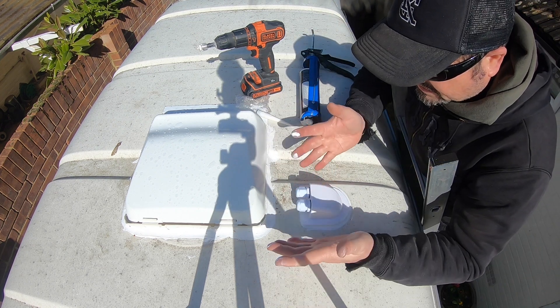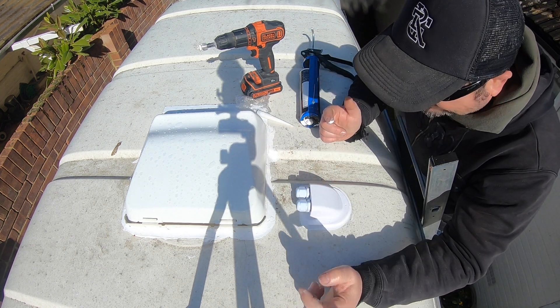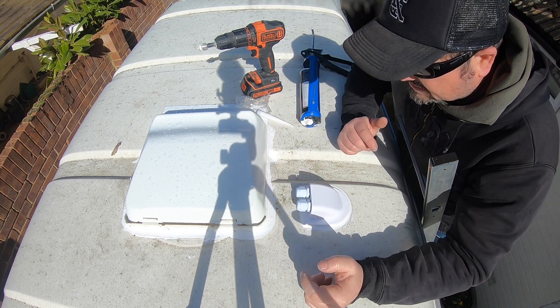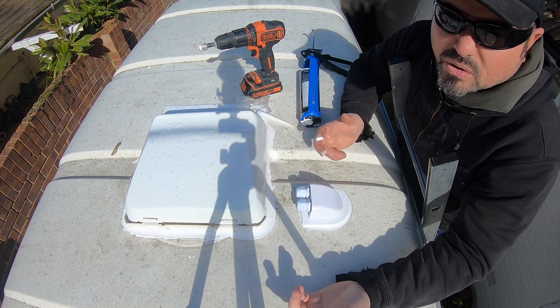And there you have it — a solar entry gland, dual cable, fitted. Took all of 5 minutes.